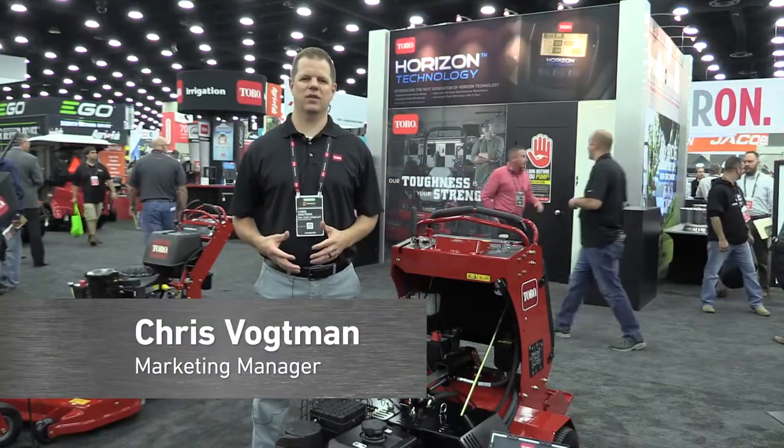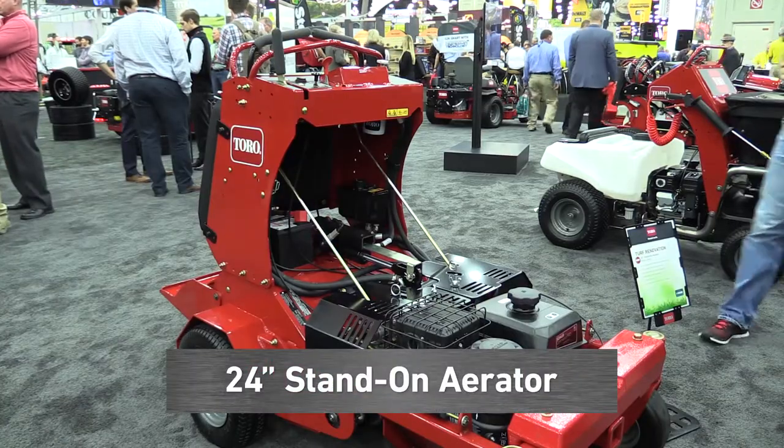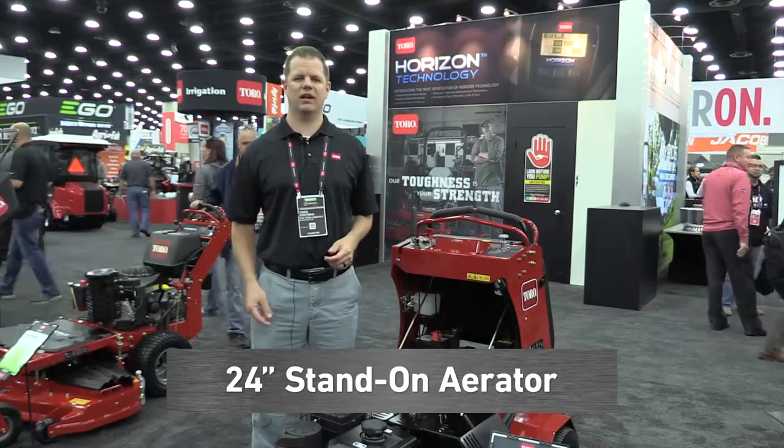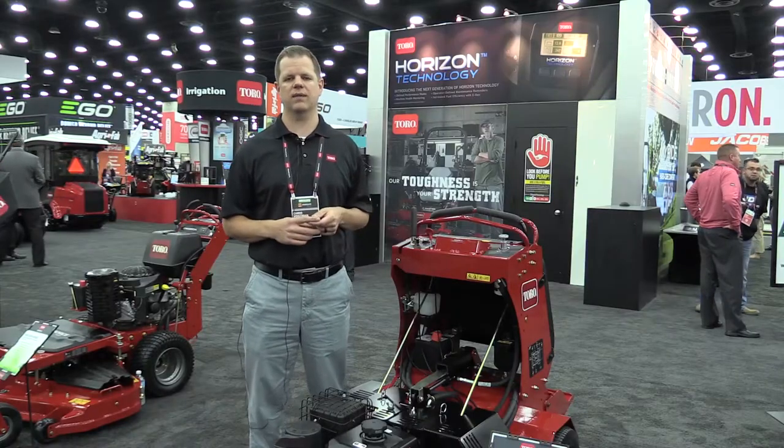Hi, I'm Chris Voetman, Marketing Manager for Turf Renovation at the Toro company. I'm excited to announce our brand new 24-inch stand-down aerator. With a 35 and a half inch profile, it fits in really tight areas and drives productivity.